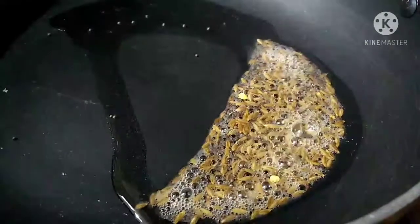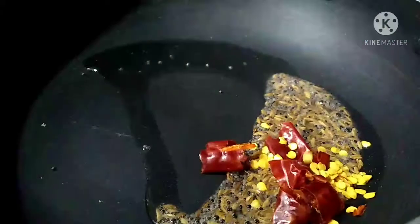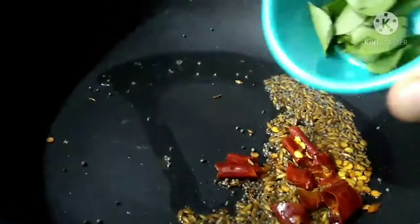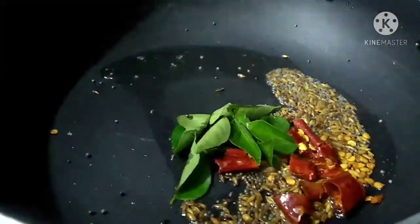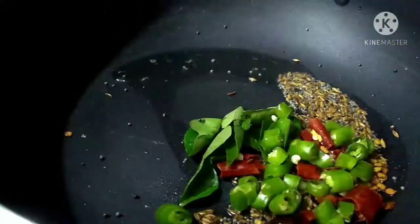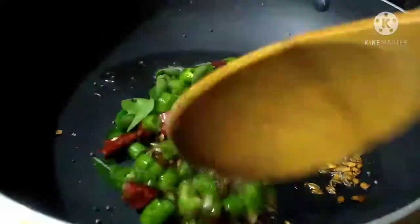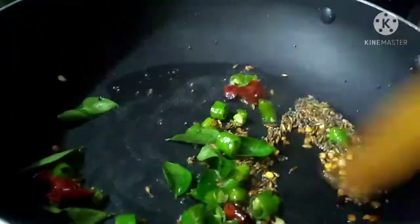Add a lemon, 1 teaspoon of spice, 3 teaspoons of seasoning. If you like it spicy, add 1 to 2 teaspoons. Also add 1 medium-size onion.